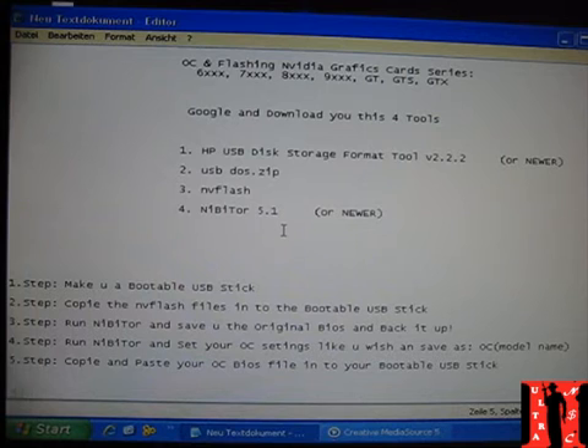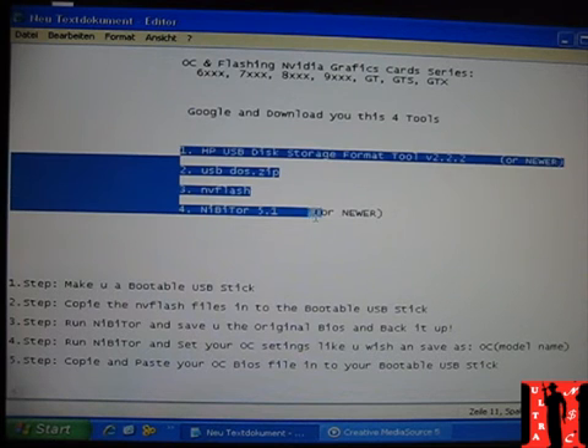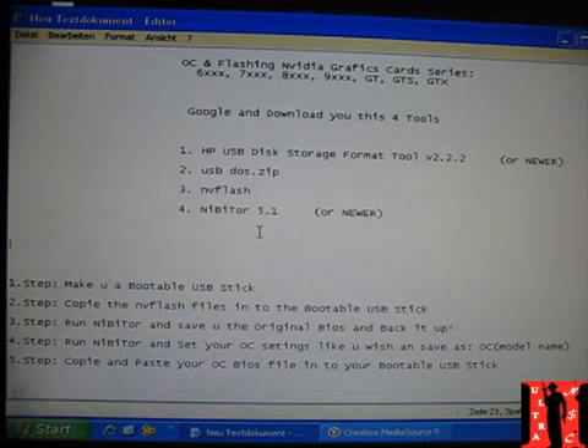I will also show you that you can overclock and flash it, and you can also flash it back to the original BIOS. What I want to show you now is to Google and download these four tools, which are needed to make it as simple as I do it, so you can work with me step by step.